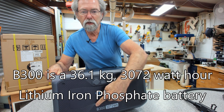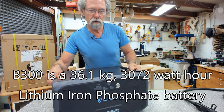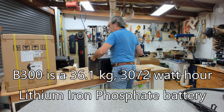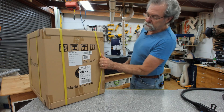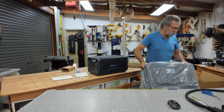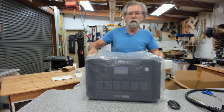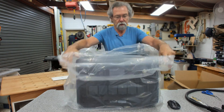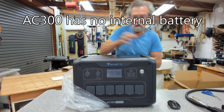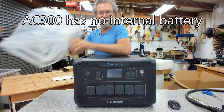Look at this — 3,072 watt hours. Now let's open this one. This is the AC300. Much lighter. So this is the actual power station. It's impressive.